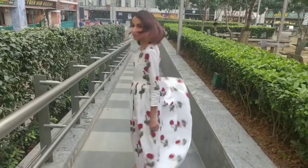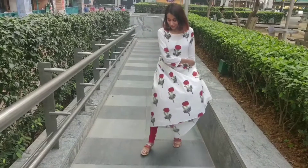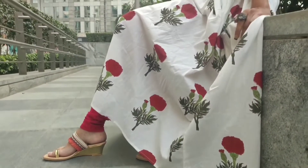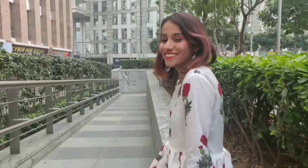Getting an ethnic look right can be made super easy by pairing it with the right footwear and accessories. In today's look I picked a printed flared white kurta with some pink sandals from limelote.com. I have completed the look with some oxidized silver jewelry.